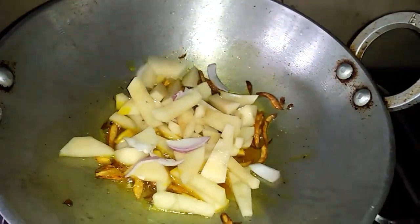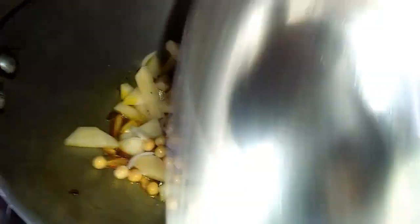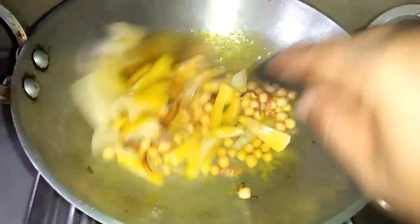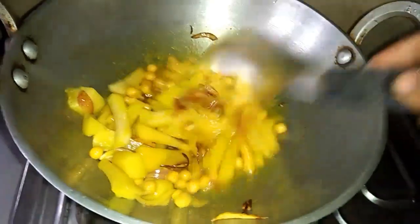We have a couple of people who are using this — we should take a look at these. We need to make some of this. The oil is very good; we are using the heat and water to add the heat. The heat is very quick.